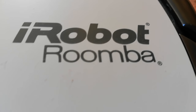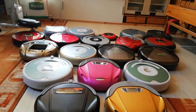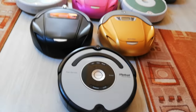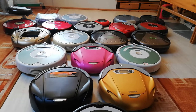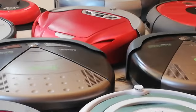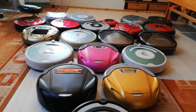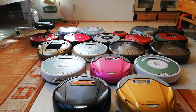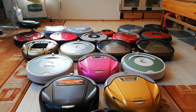Hello, welcome to another video with my collection of robot vacuums. Today I'm celebrating 10 subscribers — thank you everyone very much. I hope someday we get to 100 subscribers. Thank you very much again.